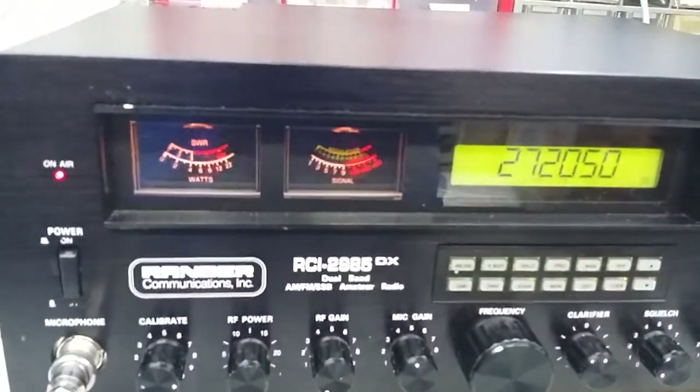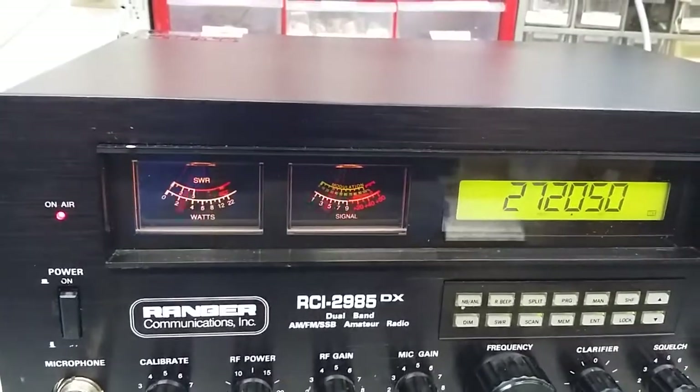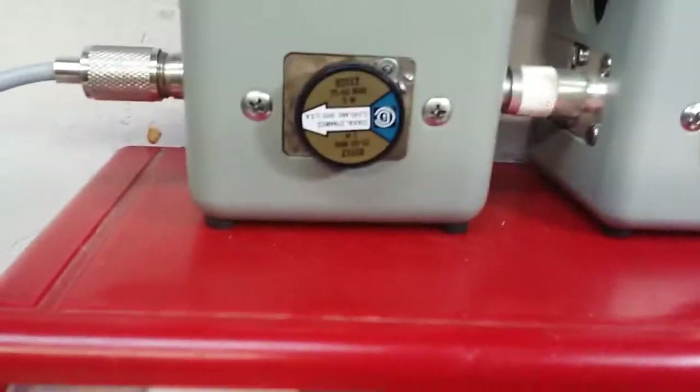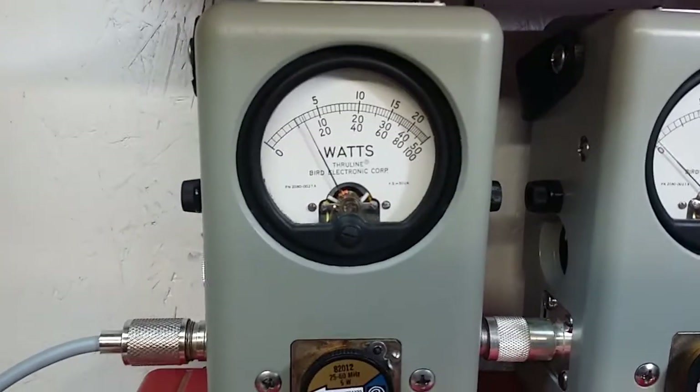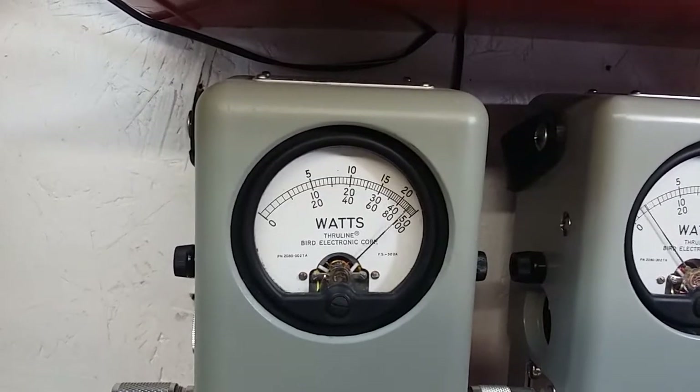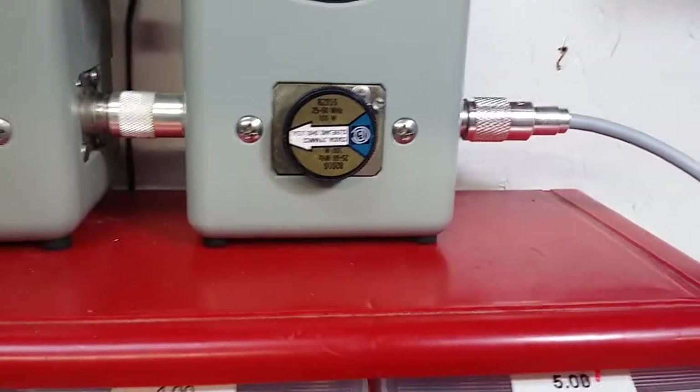But we got her talking now, no doubt about it. I'm going to show you what we got here. RF power all the way down — 5 watt slug — a little over half a watt like you requested. And up there to about 4 watts. 100 watt slug.